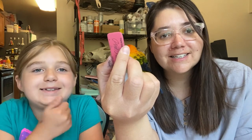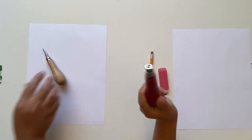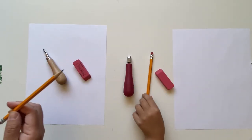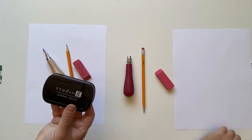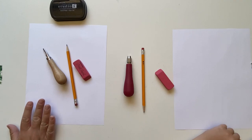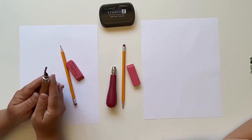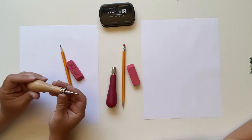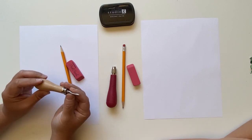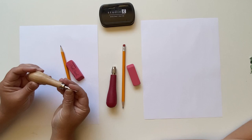Should we get started? The first thing you're going to need is your carver, an eraser, a pencil, an ink pad, and a piece of paper. It's important when you're going to do carving that you have an adult's help because this is a sharp blade, and so you have to have a parent when you're going to be doing eraser carving.